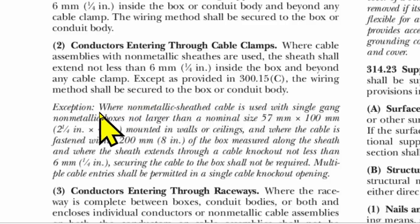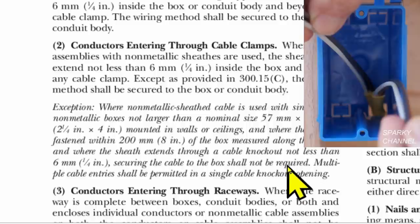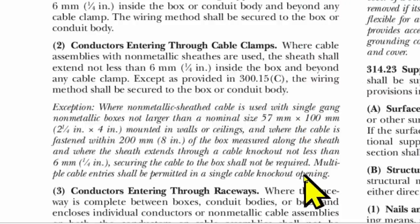There is an exception that does pertain to us. Where non-metallic sheath cable is used with single gang non-metallic boxes, not larger than 57 millimeters by 100 millimeters — which is 2¼ by 4 inches, that's what we're using — mounted in walls or ceilings, and where the cable is fastened within 8 inches of the box. Remember, we are about 7 inches from the box measured along the sheath. And where the sheath extends through a cable knockout not less than 6 millimeters or a quarter of an inch, securing the cable to the box shall not be required. So you don't have to secure it. And it says multiple cable entries shall be permitted in a single cable knockout opening — so yes, multiple cables in one knockout is allowed.